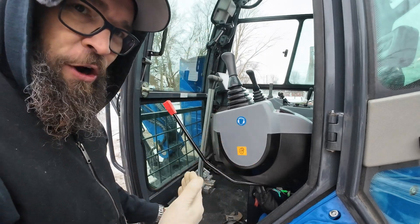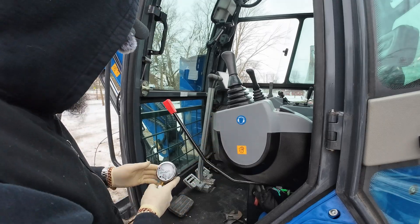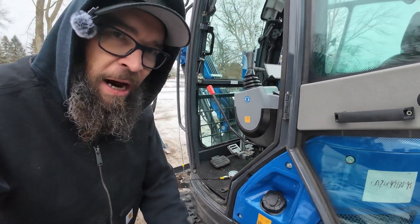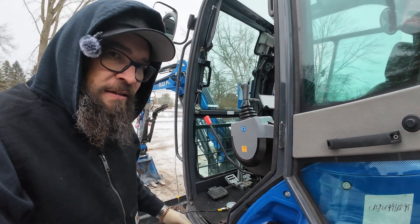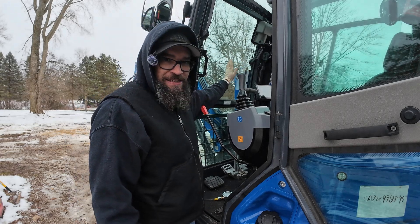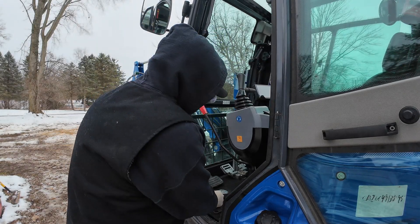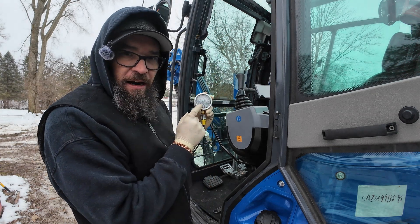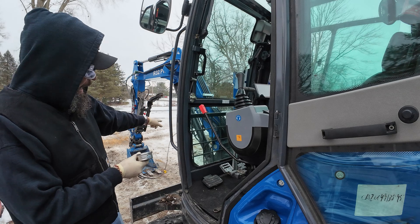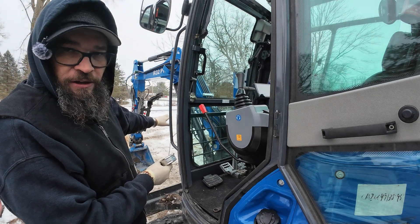Pull your pilot control down and that will give you all your pressures to your machine. I'm going to pull this boom back and deadhead it up against its top limit. I have my pressure gauge right here that's tied in to my lift line on my main boom cylinder.